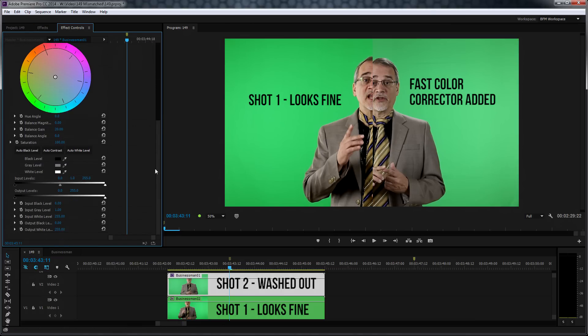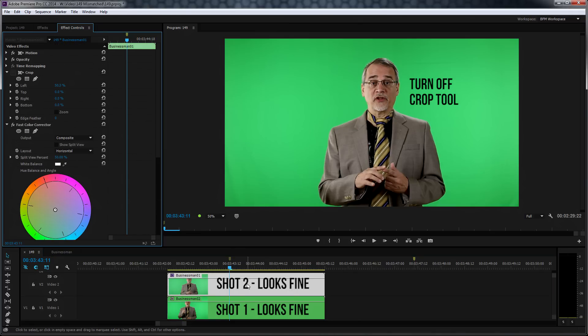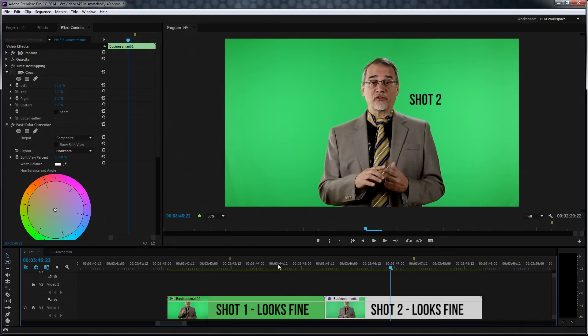All you need to do is just start playing around with things like white balance, maybe the black and white levels, the exposure levels, and just kind of match them up. When you're done, when you cut to these shots, there won't be such a startling difference between the two, and it'll look pretty good. It's a quick and dirty way for you to be able to color match your shots.